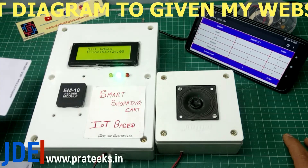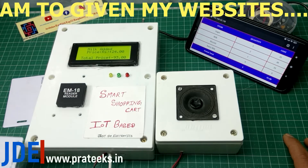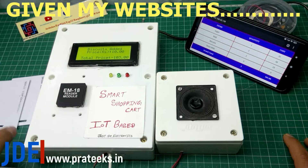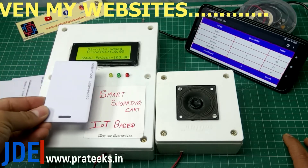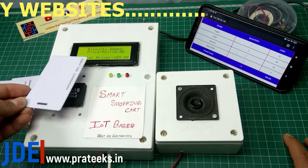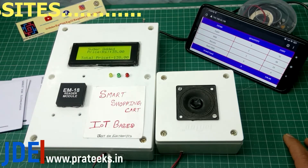You added milk, price is 24 rupees. The speaker announces all the item names and prices. All the data goes to the local server, which is displayed on my mobile. The update is very quick — about two to three seconds.